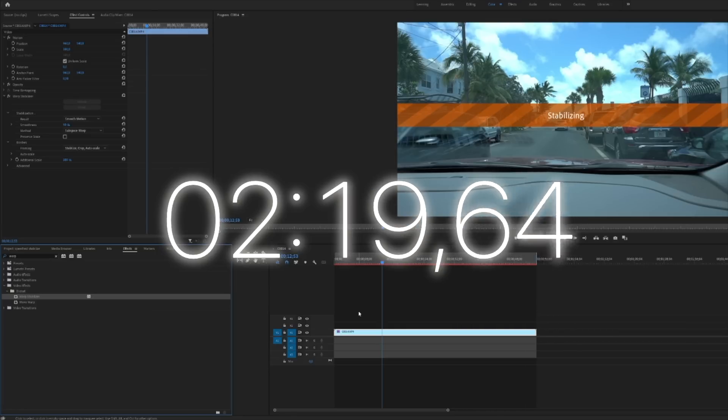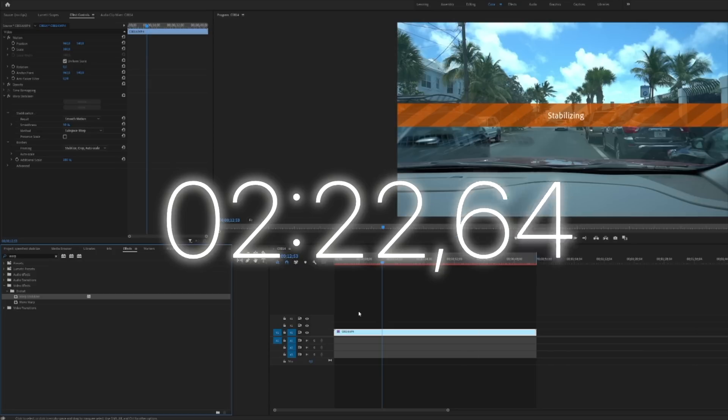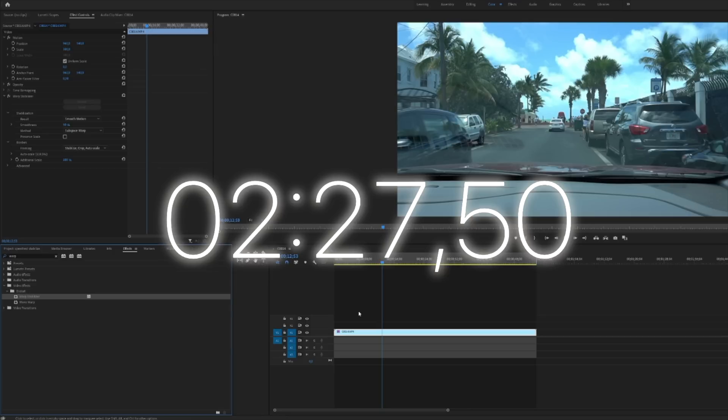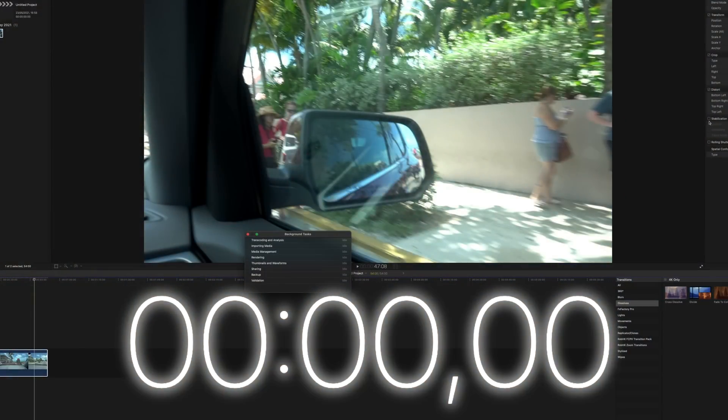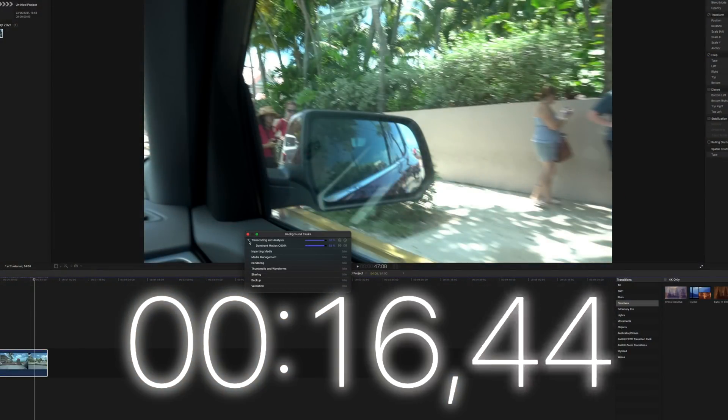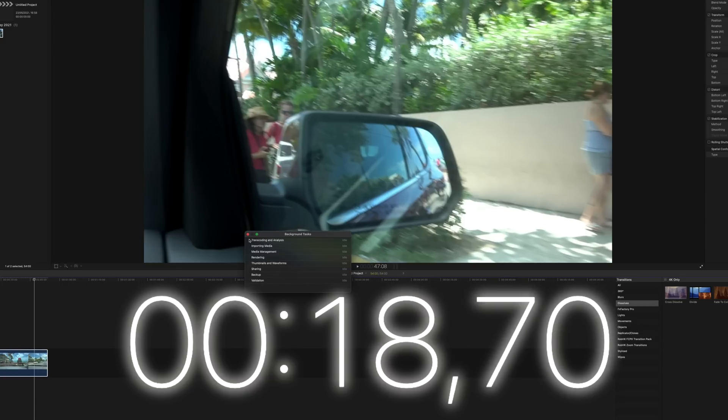As we get towards the 2-minute and 20-second mark, we can see that Premiere Pro stops at 2 minutes and 27 seconds. That's a very long time for a 1-minute clip. So let's head over to Final Cut Pro right away to see how long Final Cut Pro 10 takes to stabilize the exact same footage. We tap on stabilization and start the timer — it stops at 18.7 seconds. So Final Cut Pro used just 19 seconds to stabilize the exact same footage.